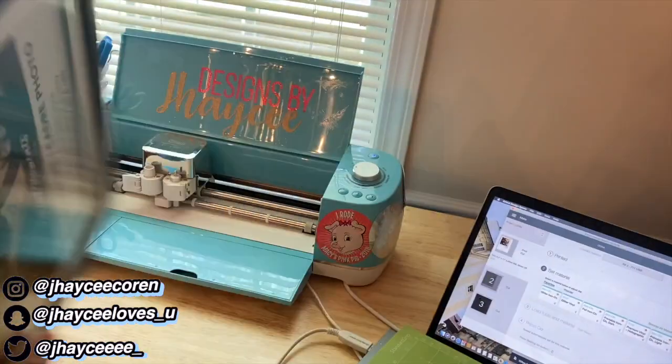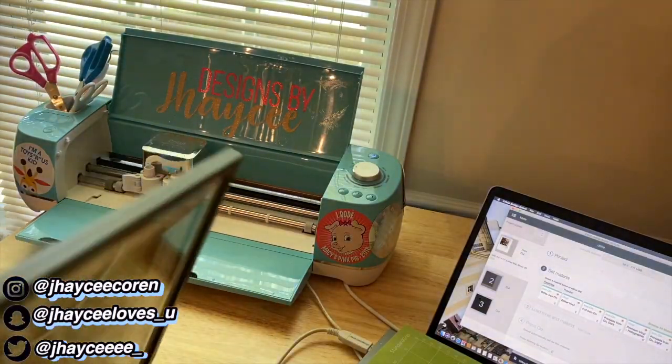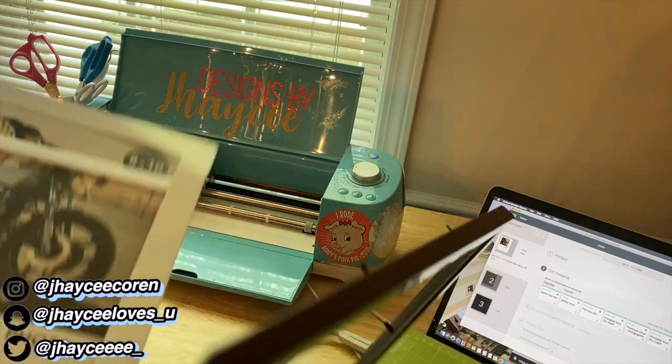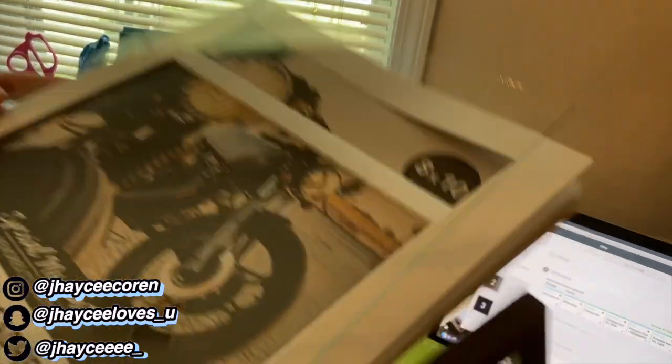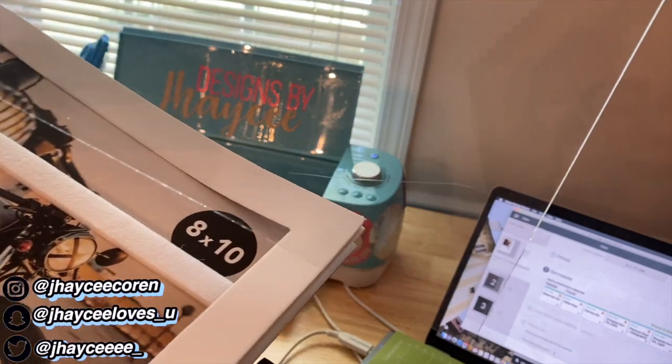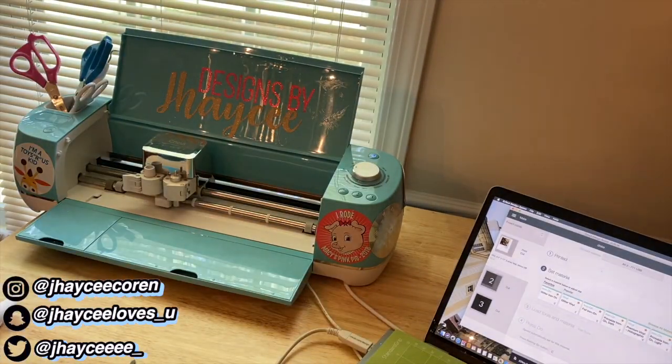Next I'm going to open up my picture frame and clean it with Windex. This picture frame was really cheap — my glass actually had some scratches on it even though it was in plastic. I would recommend Plexiglas for this project. The next ones I'm making I'm using Plexiglas.